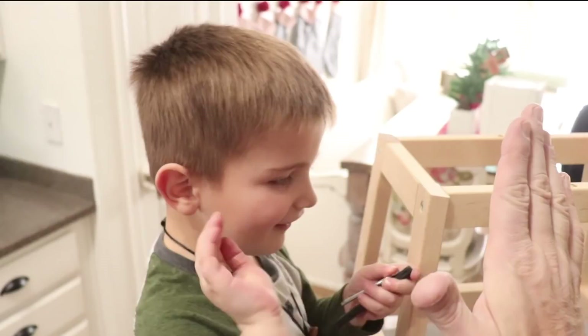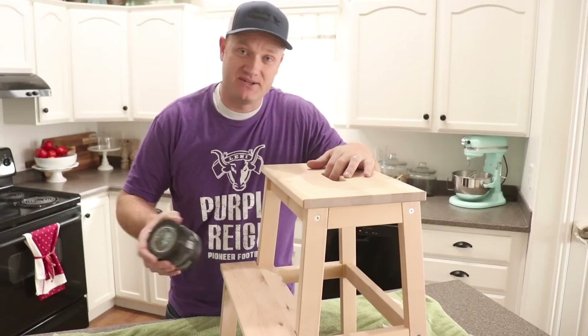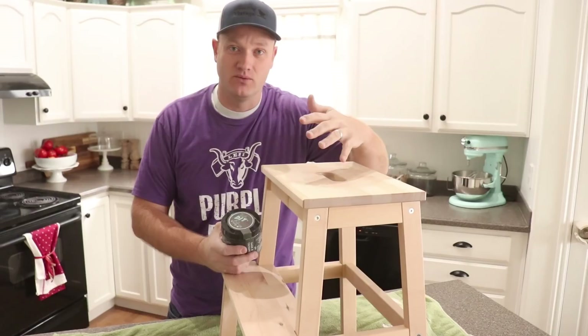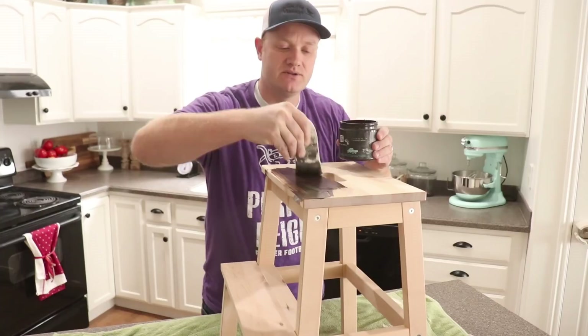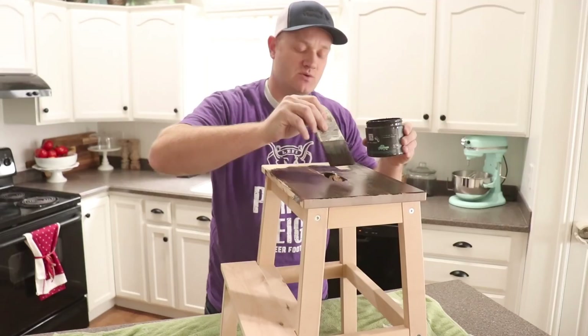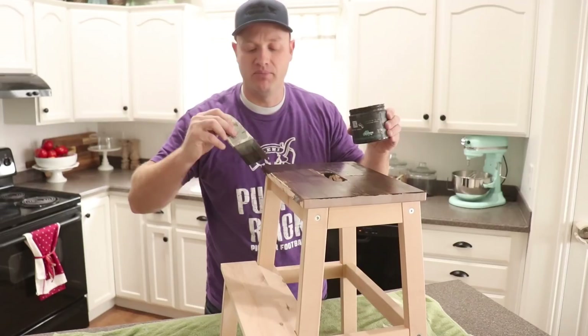Jack had to run off to his day job, so while Jamie's taking Jack to preschool I'm going to use some DIY Dark and Decrepit on the stool. That way when we paint and distress it we get good contrast — the dark color will show underneath. We like to use Dark and Decrepit for the undercoat because it has a built-in sealer, it's water-based, and it dries pretty quickly.